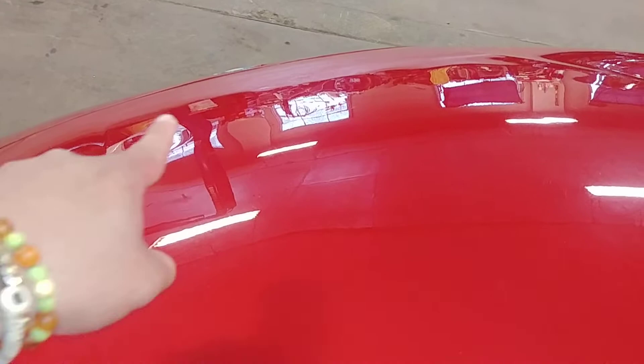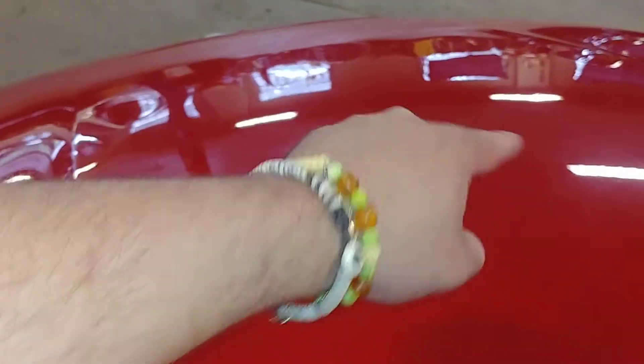You can see them right there in the glare — one, two, three, four. I'm going to call it 10 or more inches. All right, the front fender looks pretty good, front driver's door looks good.